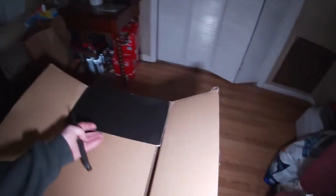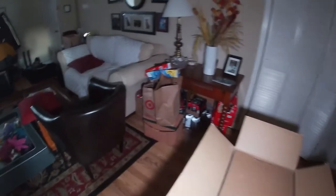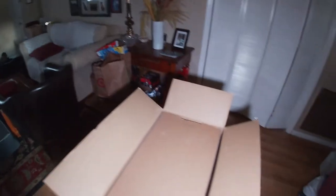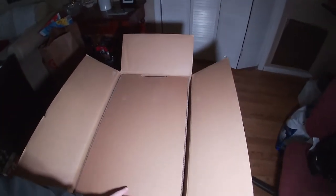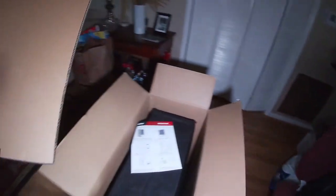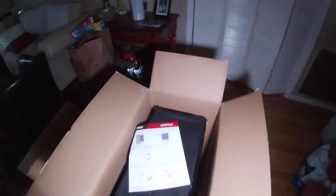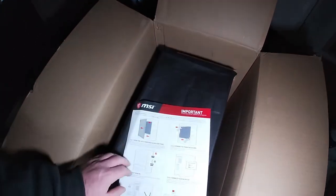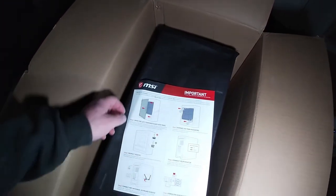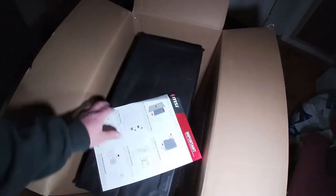So as we open the box, this is what we have on top. I'm not going to hate on the packing on this. So once you take that first packing off, this is what you have: 'Important — please read before turning on the desktop. Inspect your PC.' Nothing on the other side.